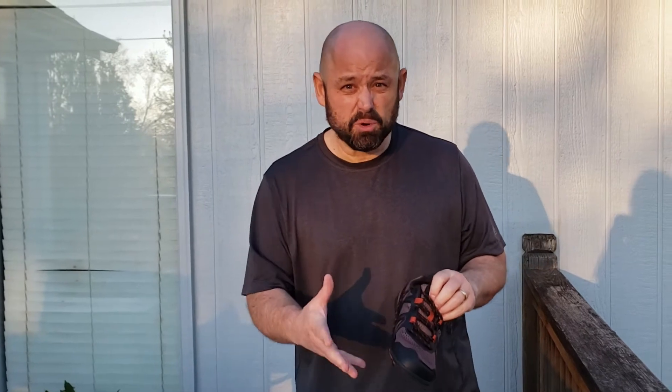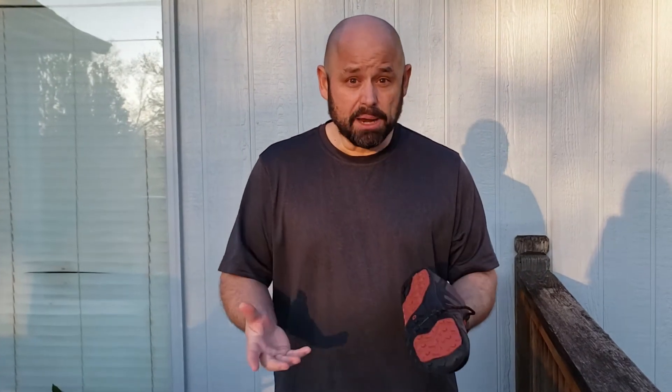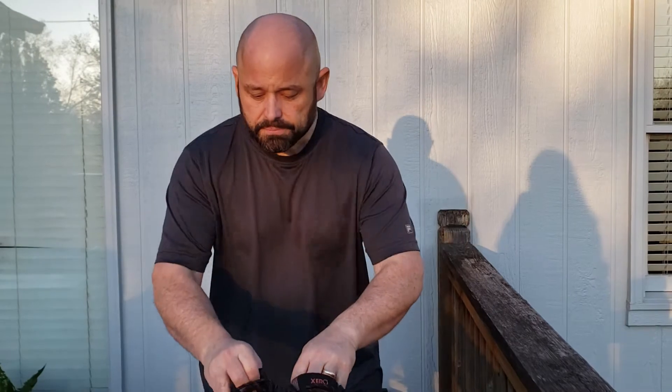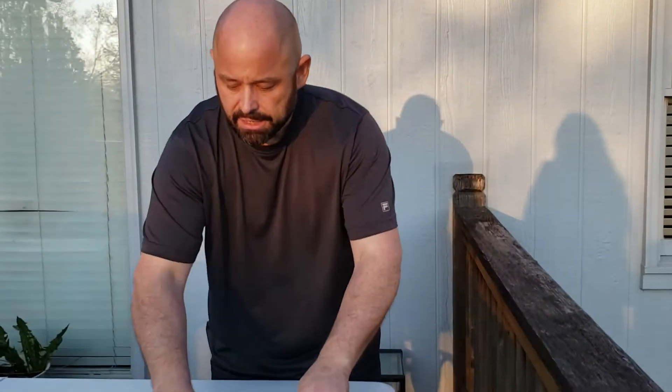I'm pretty excited to try these out. I have no idea how this is going to work — I might find that it sucks and want to go back to my Ultras for more cushion. I hope not, but I have no idea, so I'm going to give this kind of shoe a whirl. I may also end up trying the Merrell Trail Gloves. So there's those, and there's the sandals.